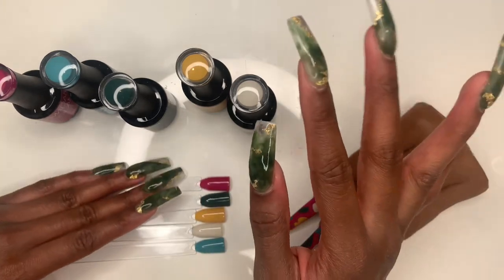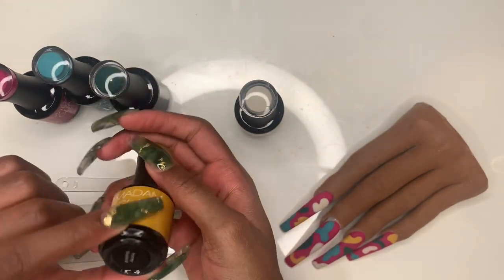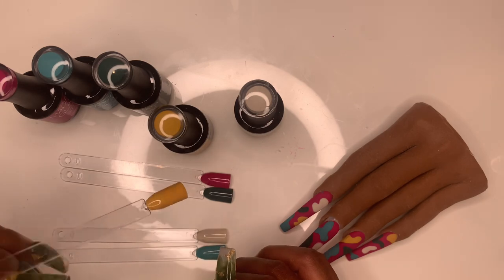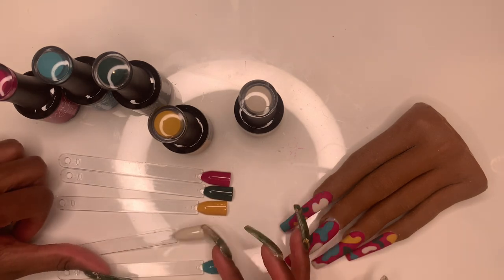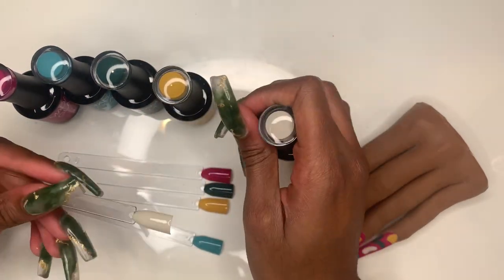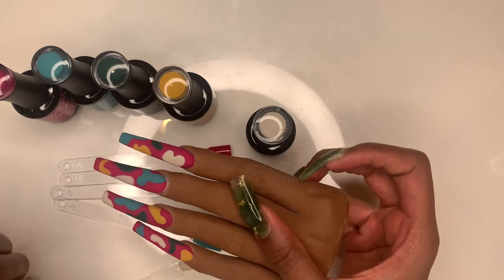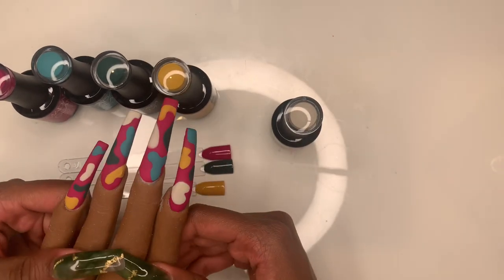The next color is yellow and, as you might have guessed, it's called Honey Mustard. It's definitely giving honey mustard — the color you'd put on a hot dog in the summertime. I actually don't like honey mustard; I'm more of a mustard girl. The last color is called Eggnog Latte — it's like an off-white color, kind of an eggshell white. It's giving an egg-white color, and I actually really love this nail look.